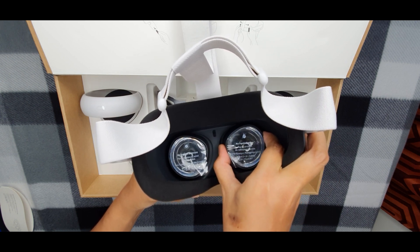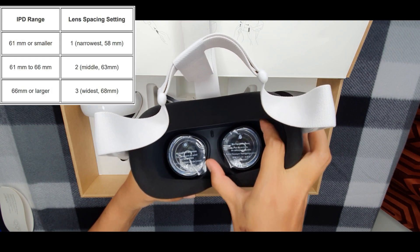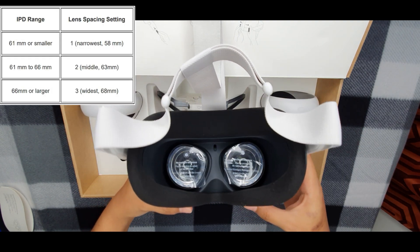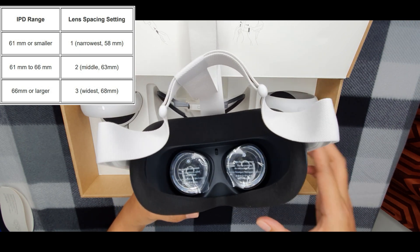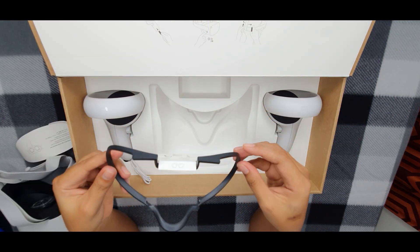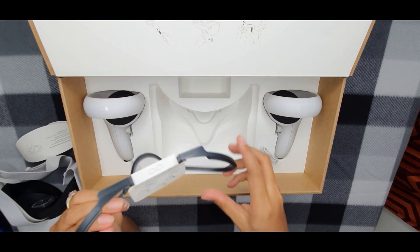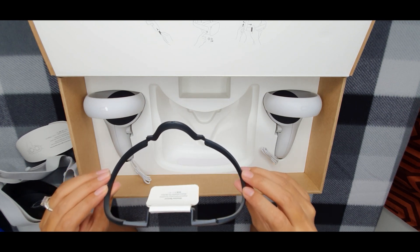There are three lens spacing settings for Quest 2. One, narrowest which is 58mm. Two is the middle which is 63mm. Three is the widest which is 68mm. And finally, you get a glasses spacer if you happen to wear glasses, to give them some extra room inside the headset.